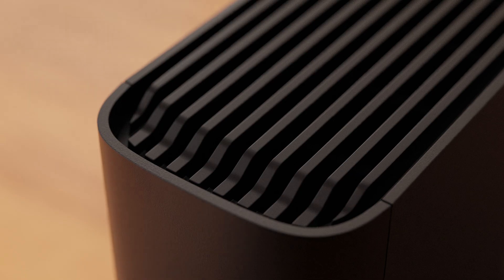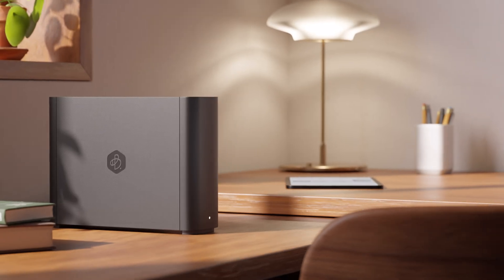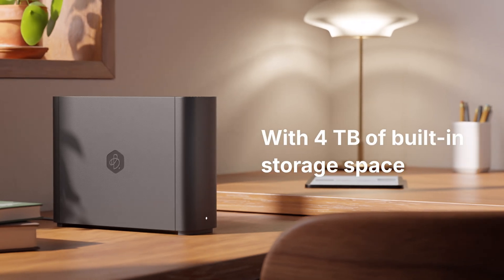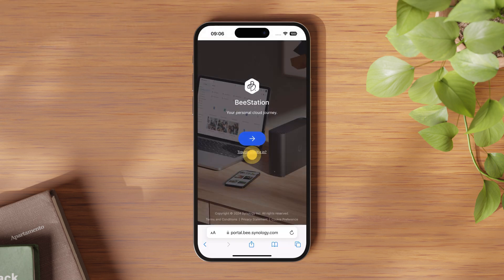This is why we designed a product that's user-friendly right from the start — something with minimal setup and configurations that anyone who knows how to use the cloud can start transferring files to. That is B-Station. So, where do we begin? Once you've got your hands on B-Station, you won't have to worry about buying or installing a hard drive. Just scan the QR code on the quick start guide that comes in the box.